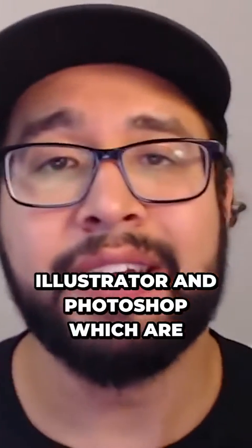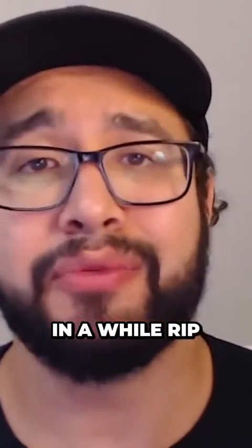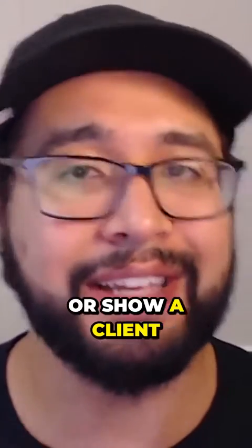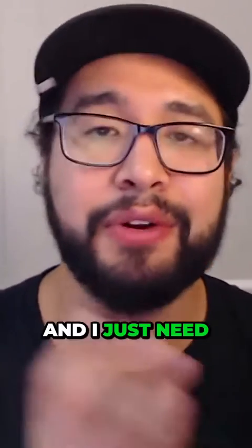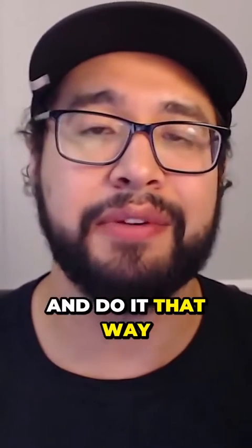Even as someone who owns Illustrator and Photoshop, which are two very powerful graphic design tools, I still every once in a while open up MS Paint and just quickly jot something down, either to explain an idea or show a client something. So Tinkercad could be one of those tools where I'm on a friend's computer and I just need to get this idea out quickly — maybe I'll open up Tinkercad and do it that way.